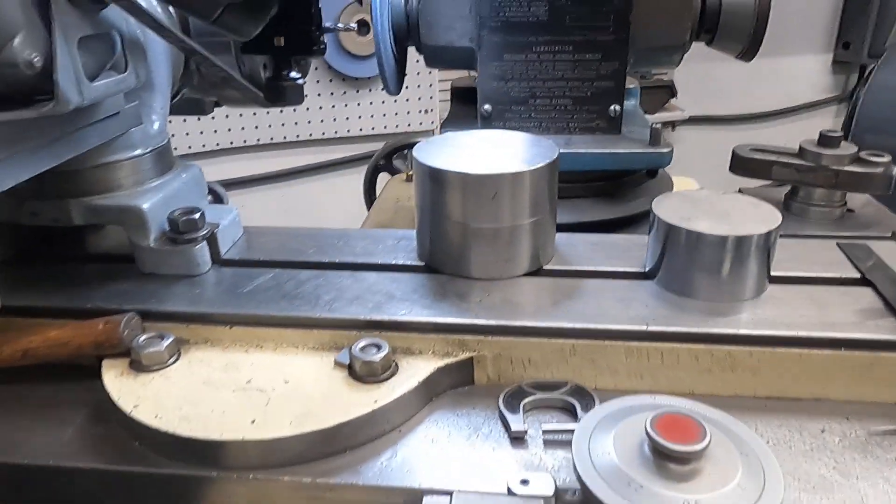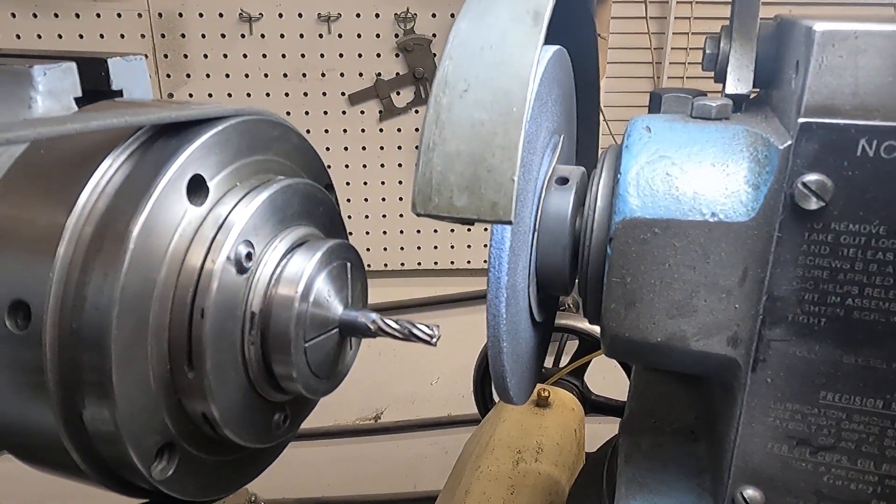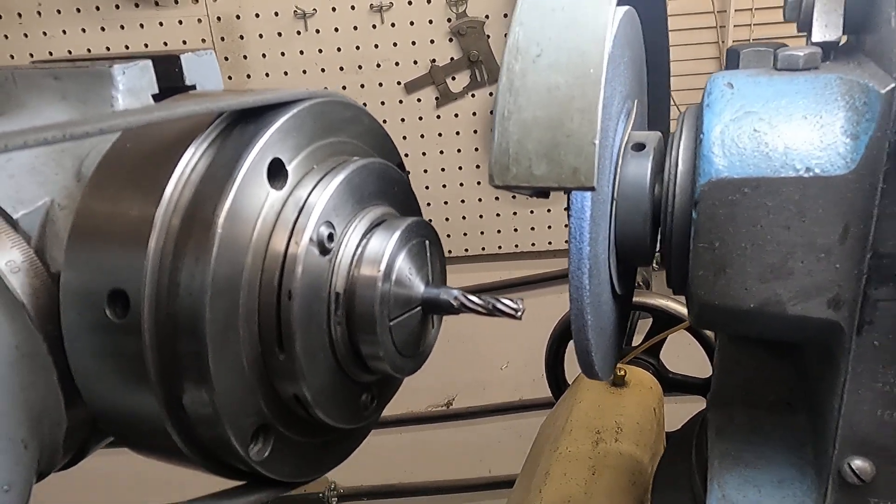That's what we're doing right now — circle grinding an end mill.